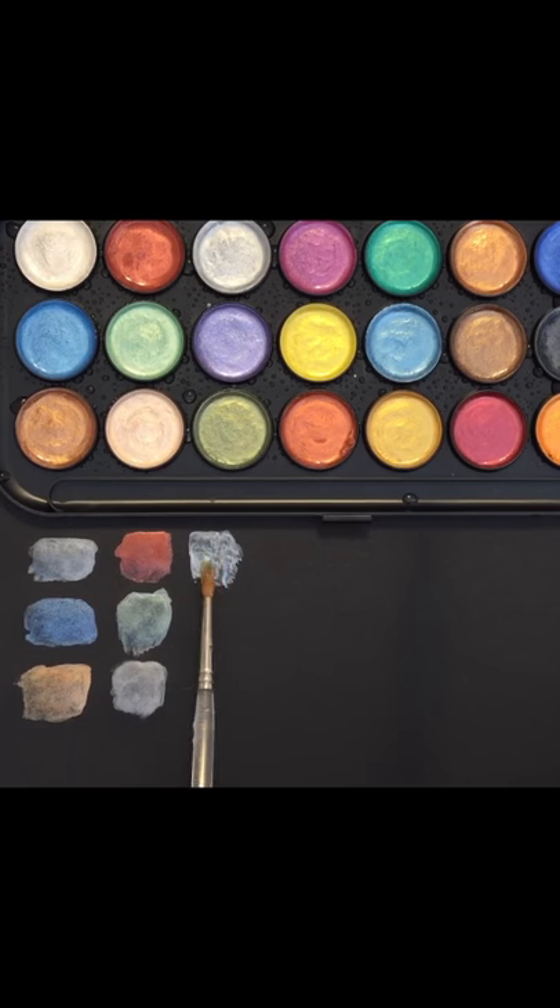I'm curious to see how these are going to look once they dry, because right now that white and the silver look very similar on the black paper.